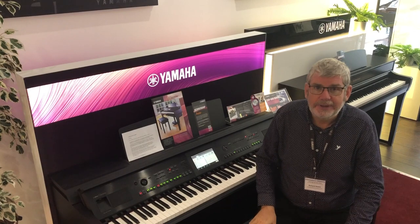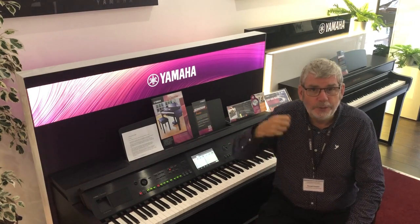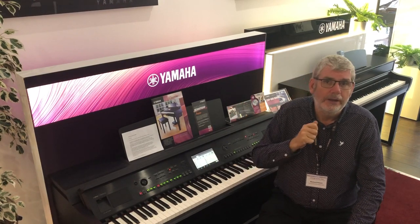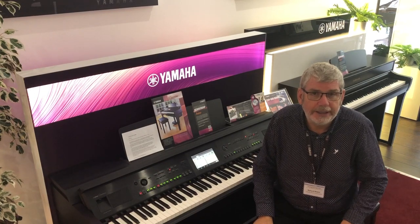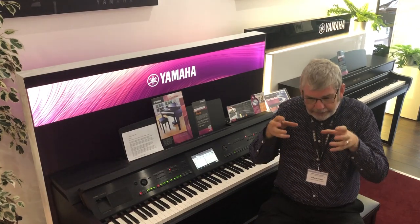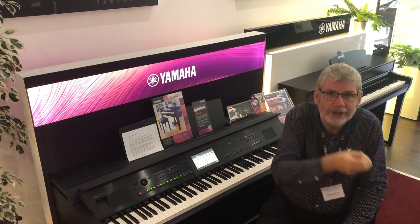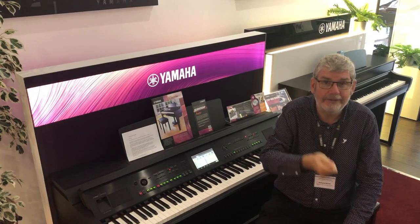The voices that we're going to look at today in particular are exclusive to Yamaha, and it's one of the things that sets this instrument apart. The technology behind the sounds we call Super Articulation, and Super Articulation basically means that the voice not only sounds like the real instrument but it behaves and responds like a real person playing the real instrument.